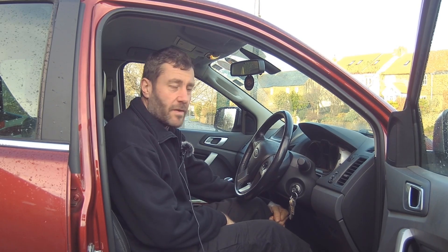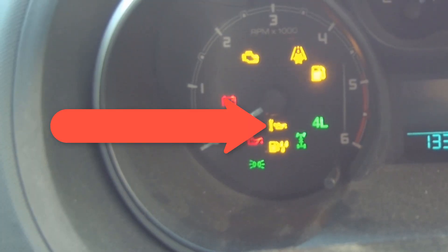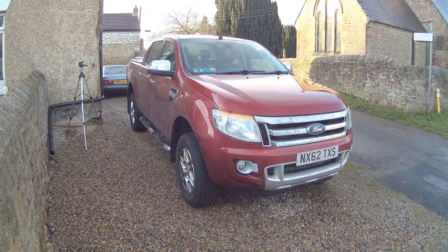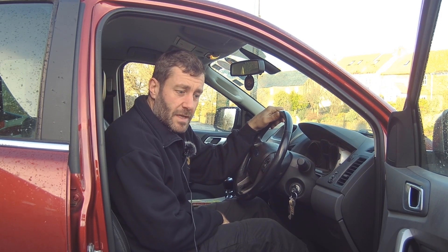Well hello everybody, this is a quick video on how to turn your oil service light off on a Ford Ranger T6, which runs from 2012 up to date. It's a quite simple process if your oil service light has come on, but like me you service it more regularly and end up out of sync with the oil service light.